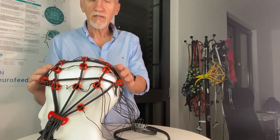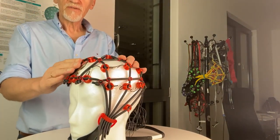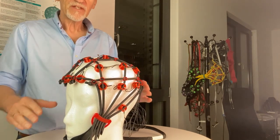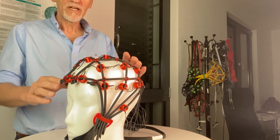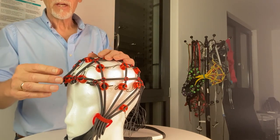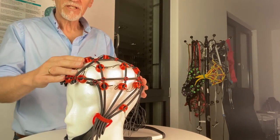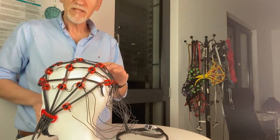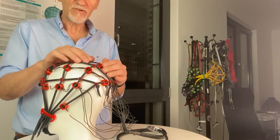The 10-20 system is a rule, and you can use this rule and transfer it to the cap. First of all, you need to know that many electrode positions are interconnected — you can draw a line between them.